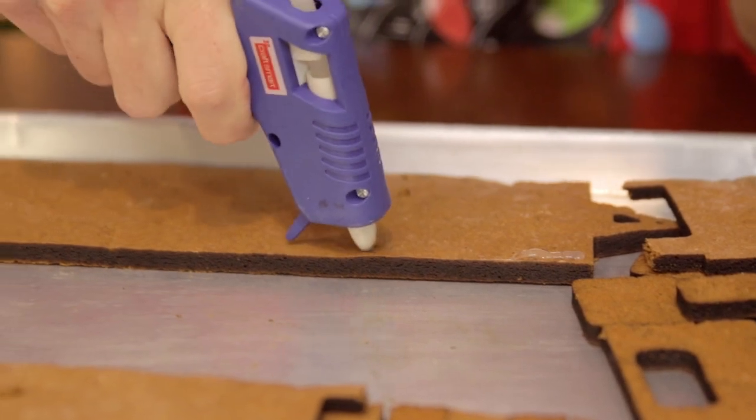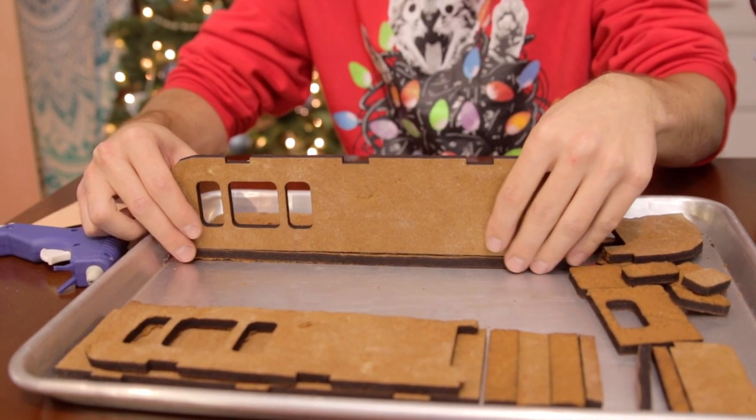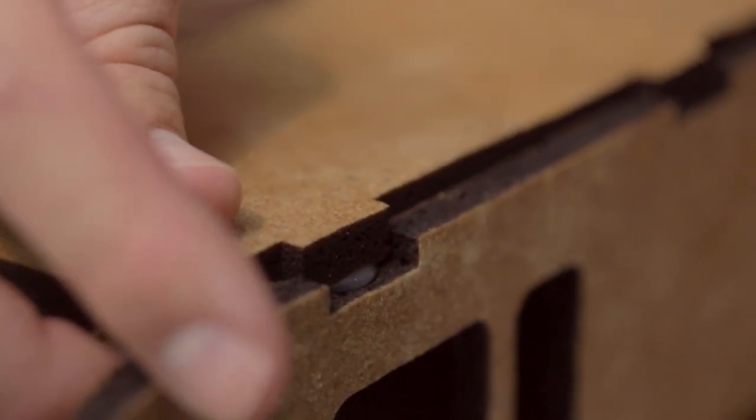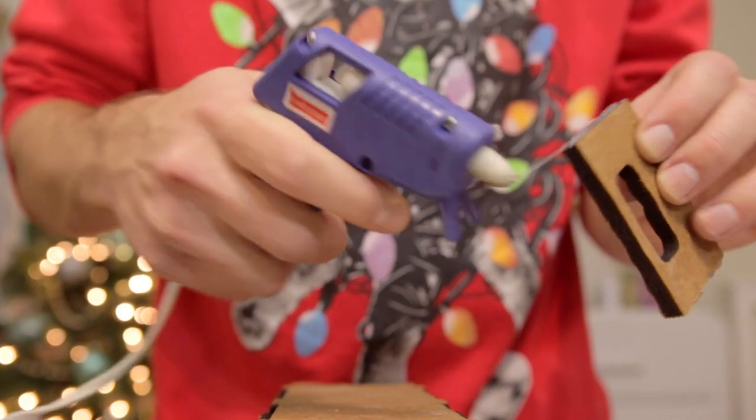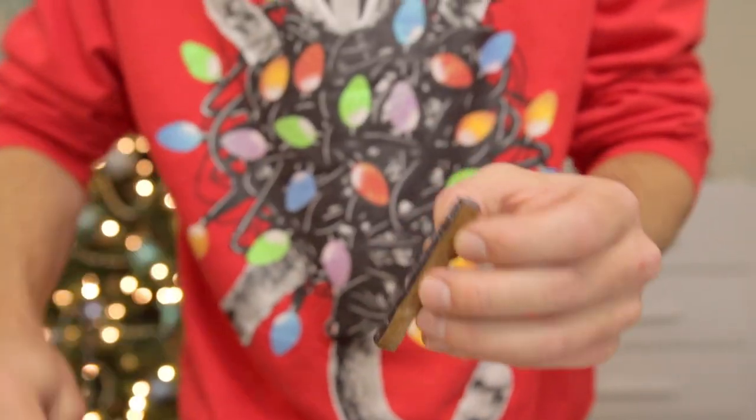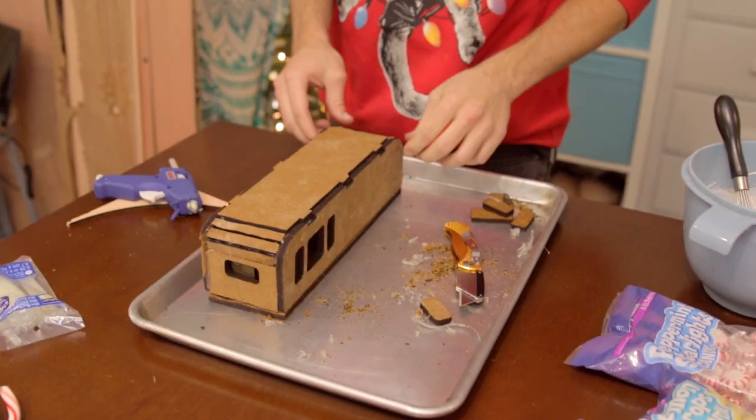Hot glue. Why do people even bother using frosting? That works so much better. Everything's falling apart! I feel like something's not quite lining up right here. Hot glue does not stick well. All these pieces are too big. In the model everything was 3/16ths of an inch thick and in real life it's much thicker — it's like a quarter inch. So we've got to shave down the sides. The hot glue is too hot! This is starting to turn into a hot glue house. Let's reinforce it now with royal icing. Who wants to lick the spoon?